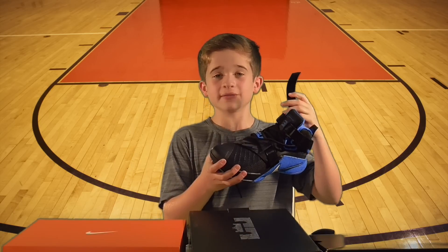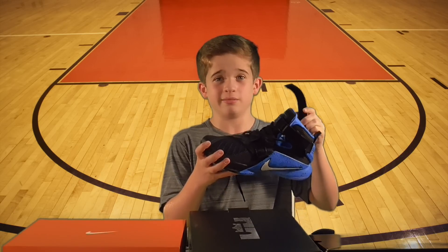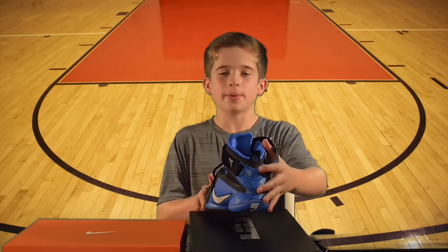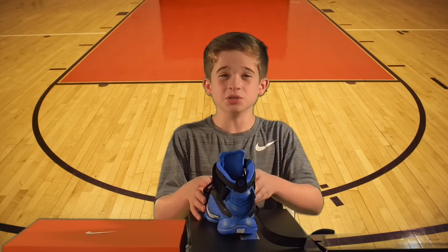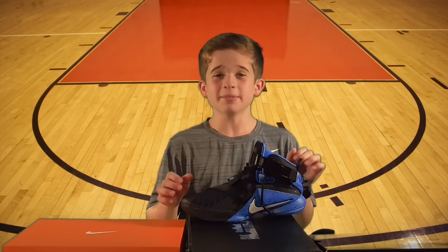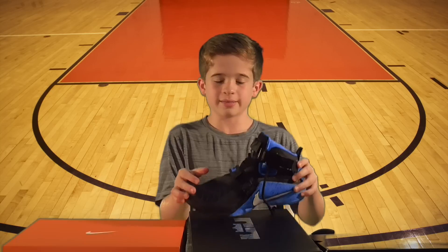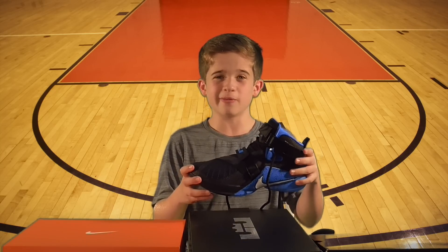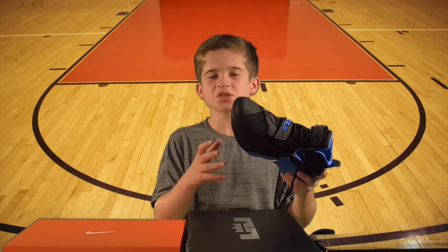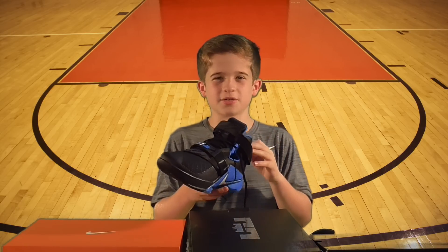According to Nike, the innovative strap system provides 360-degree lockdown, helping support your foot. The sidewalls of this shoe wrap up higher, but I think these shoes are a little stiff — they might even restrict your movement. I'm not a big fan of the LeBrons, but these actually don't look too bad. They look like they have more support than other LeBrons I've had before, and they're also a little more lightweight. I would say these shoes are an improvement from the old LeBrons, but still not great.